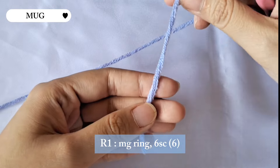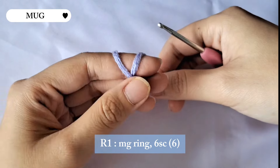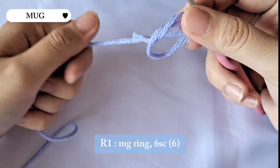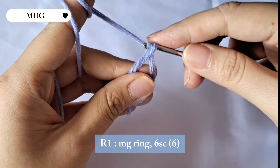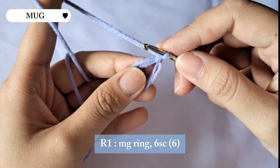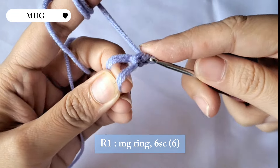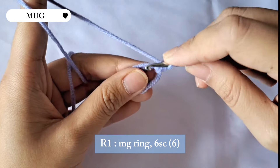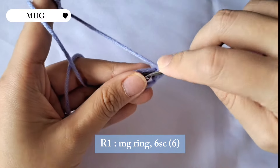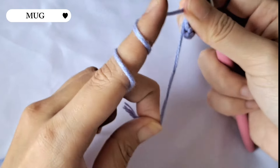Let's start with the first row with a magic ring. Wrap the yarn around your fingers and when you flip it there will be two lines. Put the hook under the first line, then hook over the second one, then you can let go of your left fingers. Finish with a chain and that's a magic ring. We're gonna continue with six single crochet — put the hook into the ring, pull out the yarn, yarn over. We need six single crochet in this row, so make five more. When you're done, pull the yarn to close the ring and you're finished with the first row.